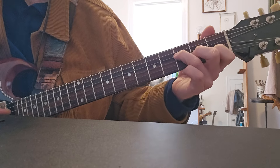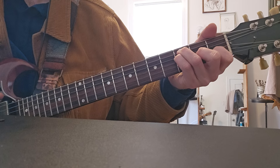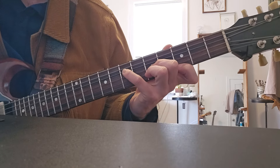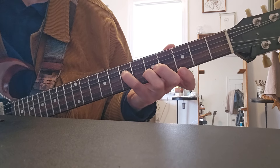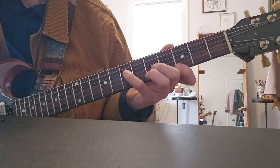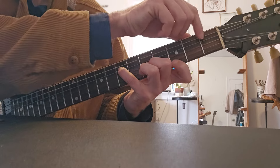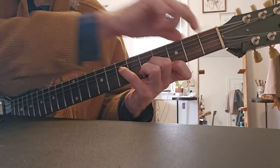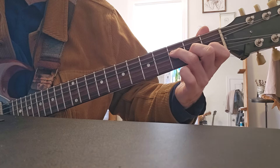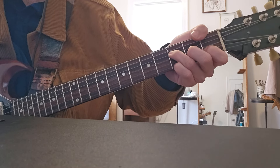Then do F major 7 over a C. Now the last chord is an F major 9 — I like this voicing. That's just a C, E, G, but it's kind of hard to get the bass note in there. So what I recommend is just going from this F major 7, put your pinky down there to simulate an F major 9.